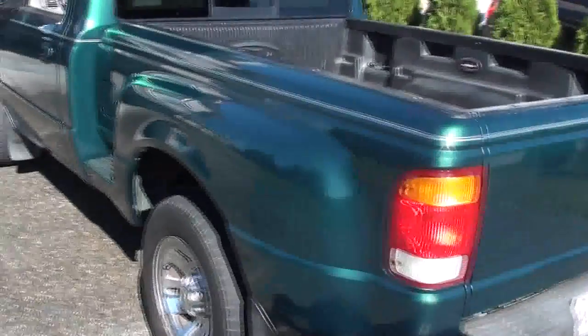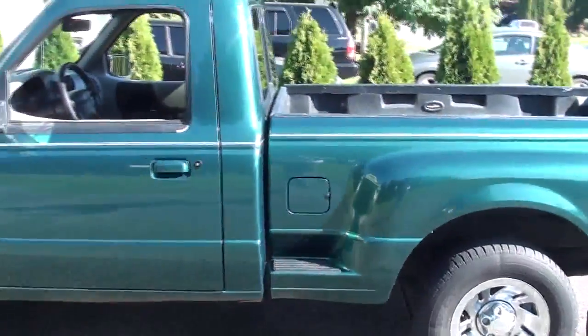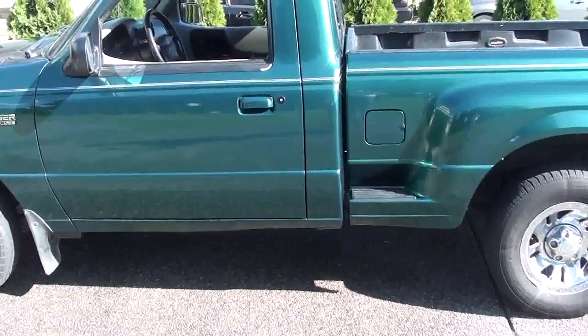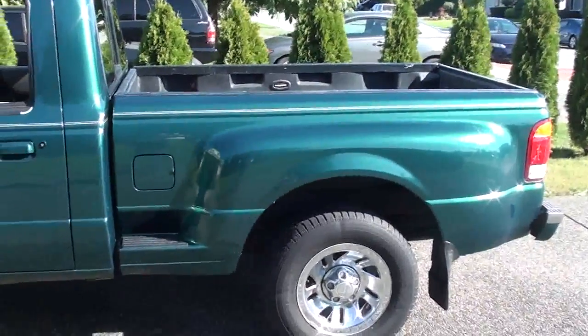I wasn't going to put the striping back on because striping isn't really in anymore, but the truck really needed it. It came with a silver pinstripe and also some wide silver striping down below. This is an XLT but it also is a splash model. I didn't put that other striping on — that might be too much for some people.